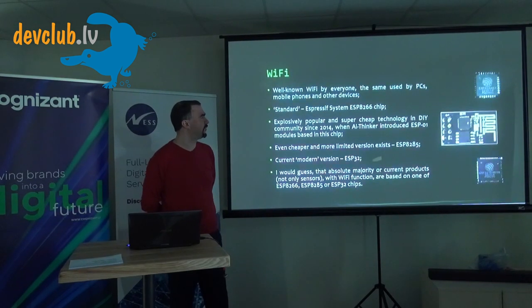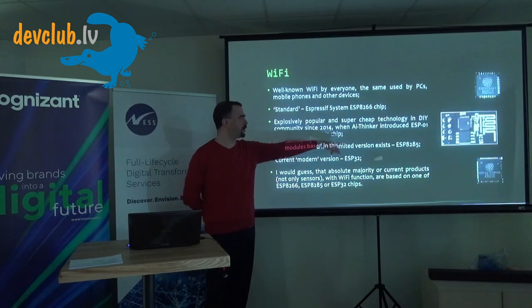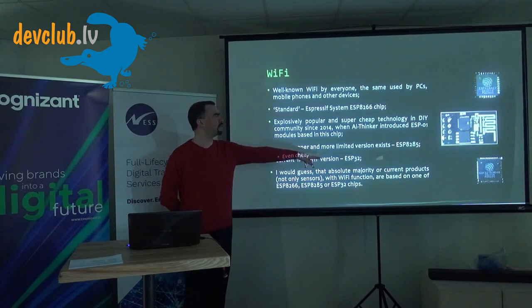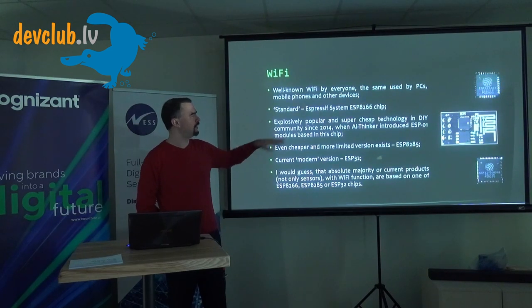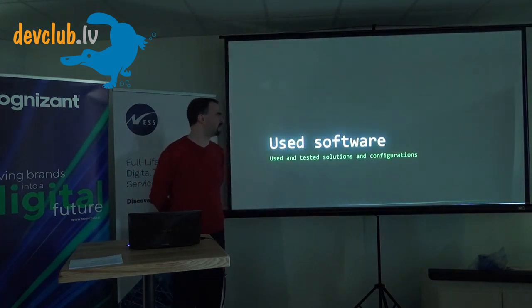The third technology is Wi-Fi — the same Wi-Fi your laptop uses. The big explosion happened in 2014 when the ESP8266 chips appeared. These chips have since evolved to ESP32, and I'd guess the absolute majority of Wi-Fi smart products use one of those chips. Sonoff, for example, is built entirely on ESP chips — they essentially took the chip and made it end-user friendly.